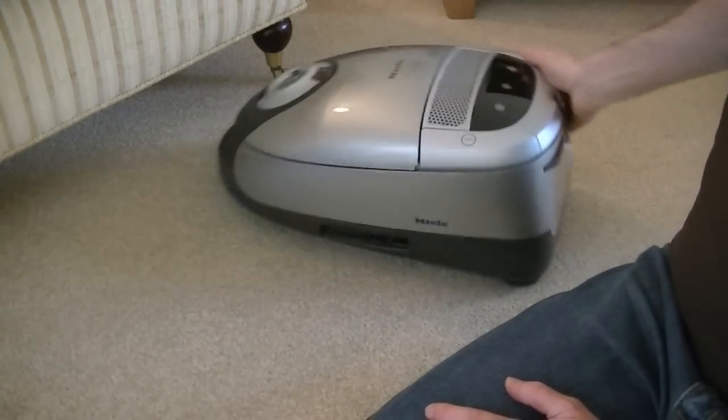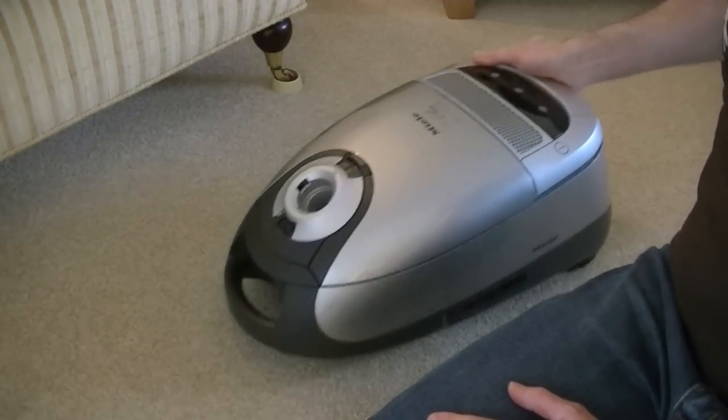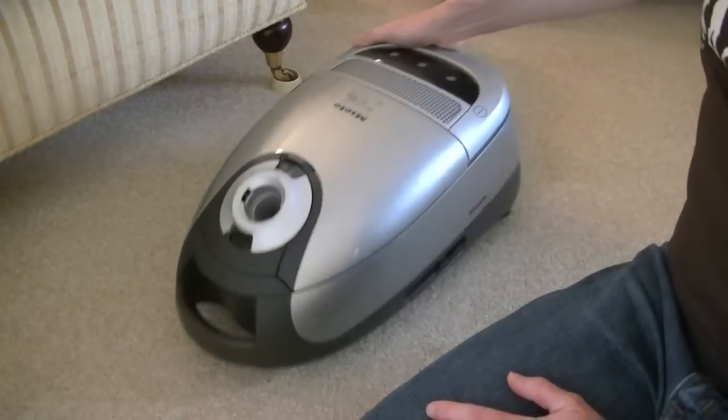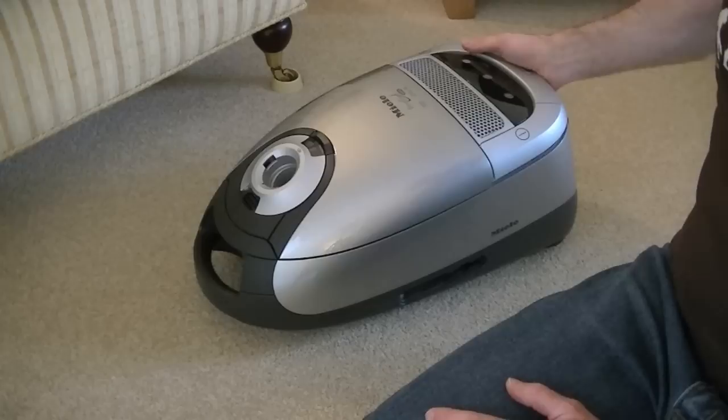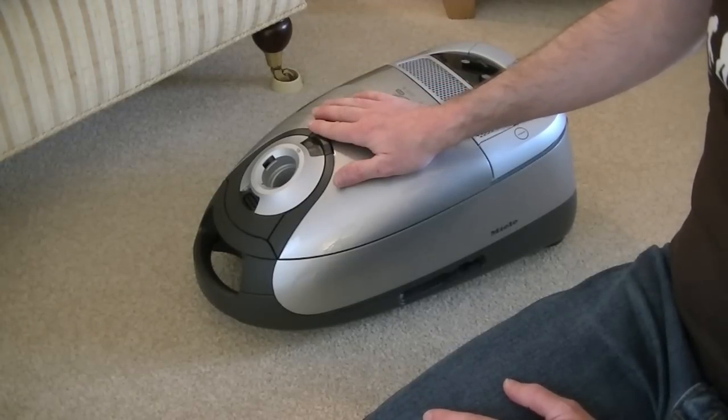It's very manoeuvrable and fairly compact, though obviously it is a larger machine. If you want something smaller and lighter, I suggest you look at one of the S6 cleaners. Right then, let's have a look at the remote control and power head.